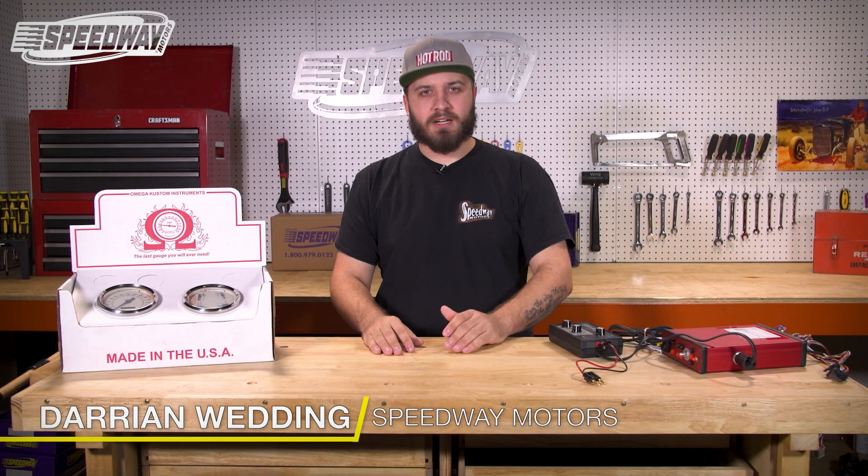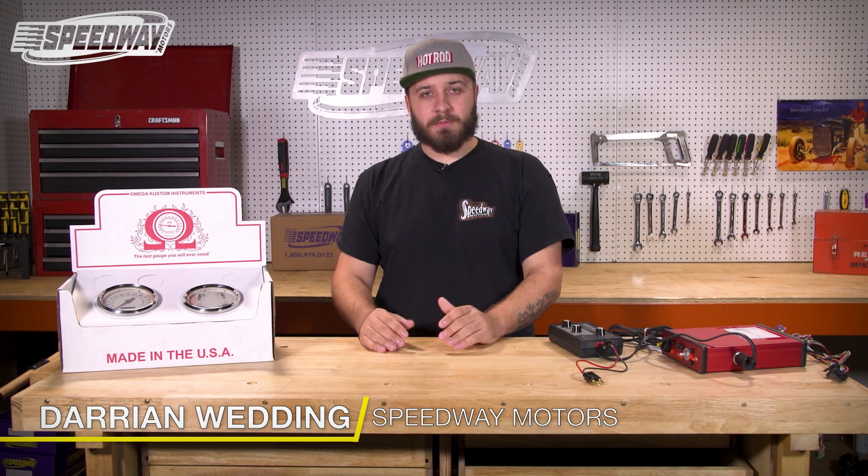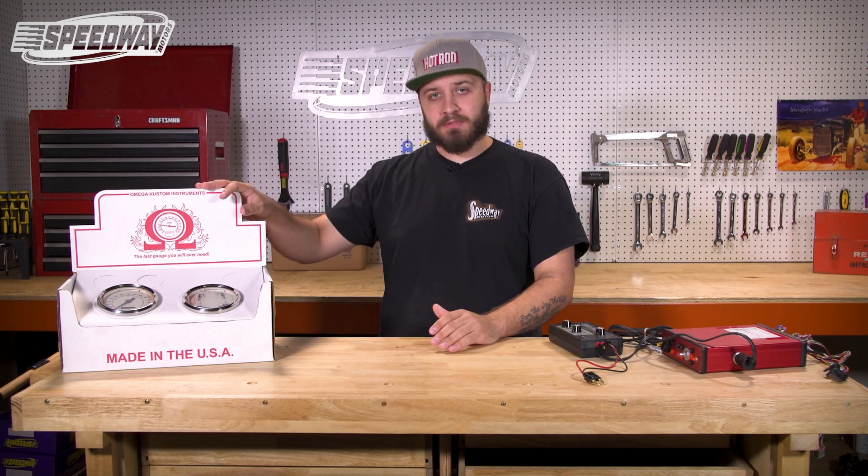Hey folks, Darin with Speedway Motors Tech Talk here. Today we're going to be talking about something I actually get asked about a lot on our tech line, which is our Omega custom gauges.